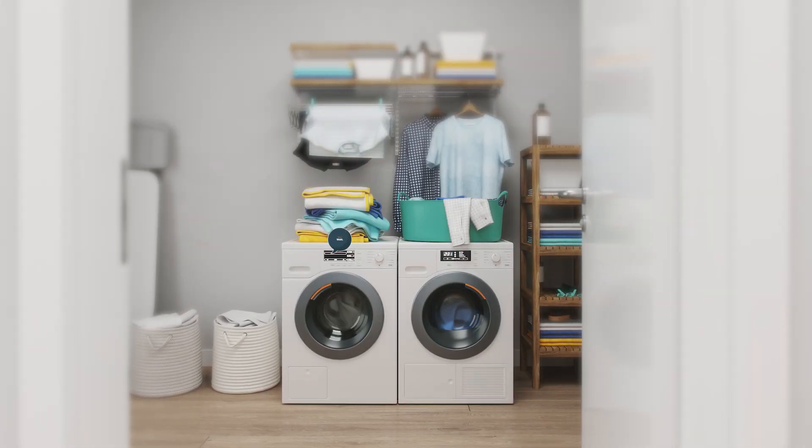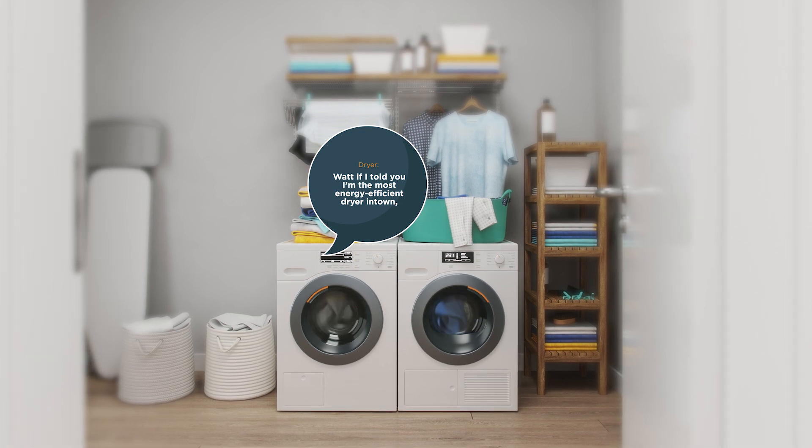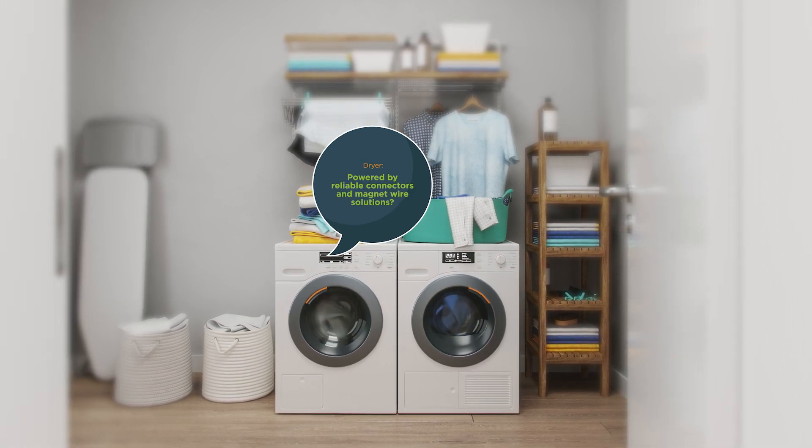Knock knock. Who's there? What? What who? What if I told you I'm the most energy-efficient dryer in town, powered by reliable connectors and magnet wire solutions?